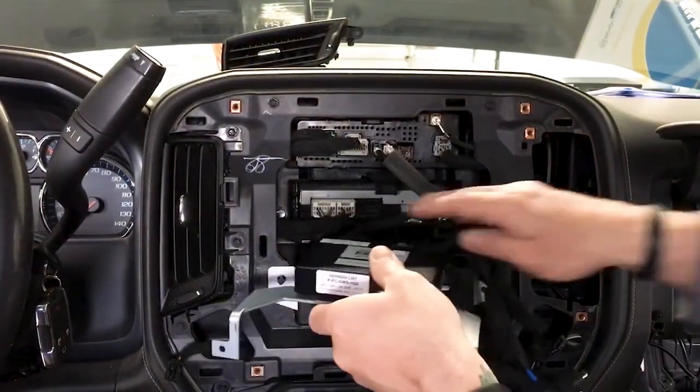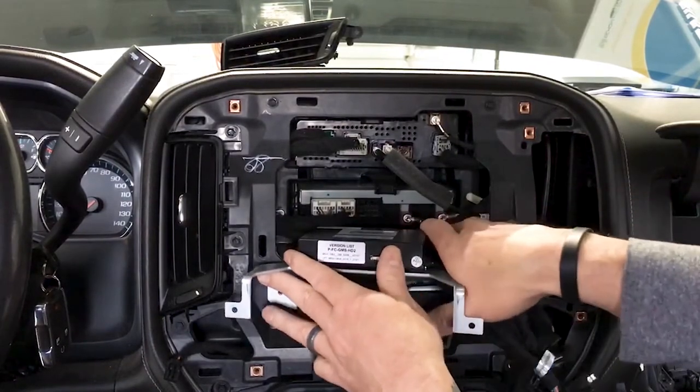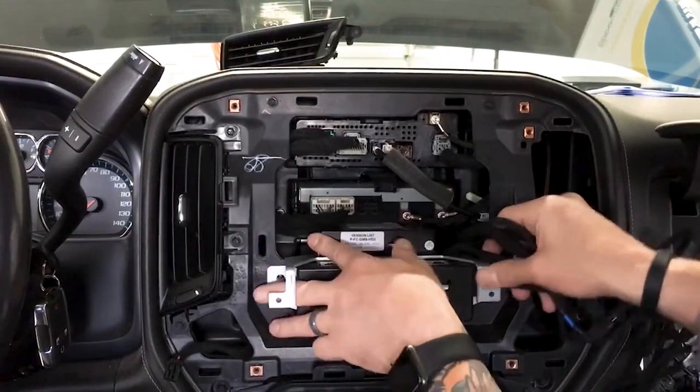Also, always make sure your dip switches are still where they need to be — they can change as you push the module into place.